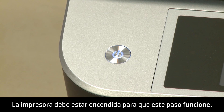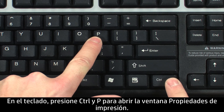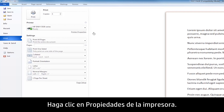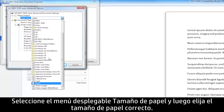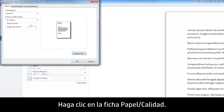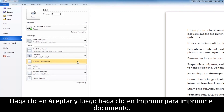On your computer, return to the document you were trying to print when the issue occurred. On your keyboard, press Ctrl and P to open the Printing Properties window. Click Printer Properties. When the Printer Properties box opens, click the Layout tab, then click Advanced. Select the Paper Size drop-down menu and choose the appropriate paper size. Click OK. Click the Paper Quality tab. Select the Media drop-down menu and choose the appropriate paper type. Click OK, and then click Print to print the document.